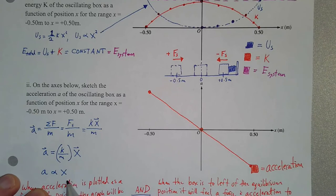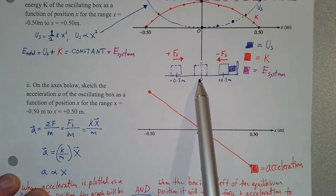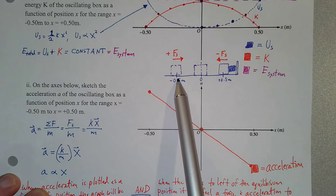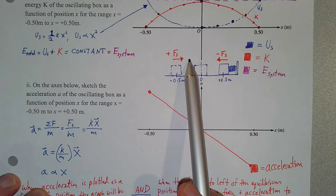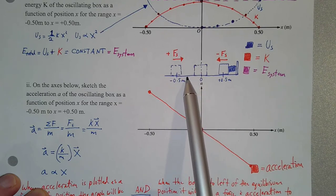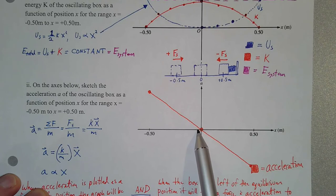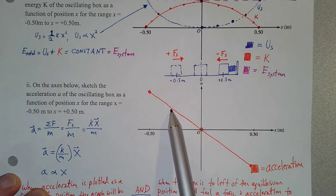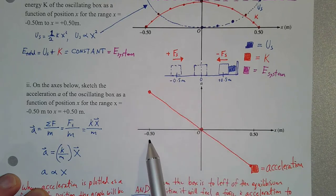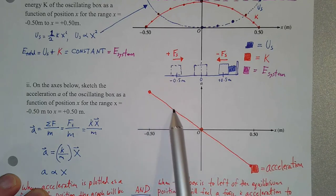Moving to the left of the origin, as the box moves to a farther negative position it stretches the spring out more and more, and the spring pulls back to the right — applying a force back toward equilibrium. So as the box moves farther to the left, it feels a larger and larger positive force, experiencing a larger and larger positive acceleration — also linear. So our acceleration as a function of position graph, from negative 0.5 to positive 0.5 meters, will look like a straight line through the origin with a negative slope.